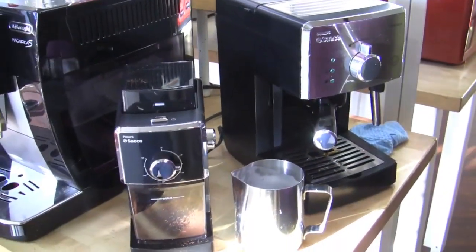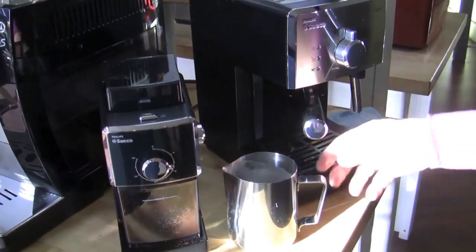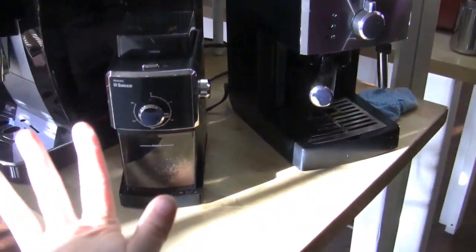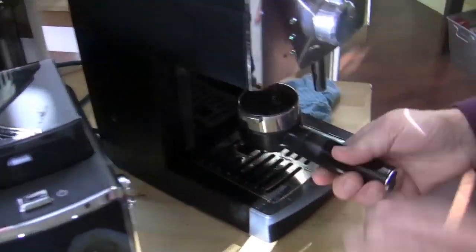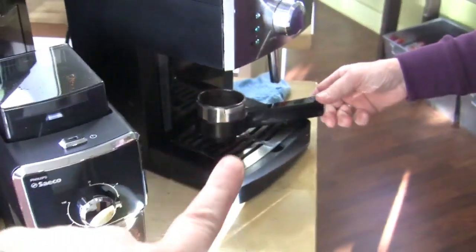So this is the Poemia class and burr grinder package combo. If you're looking for a nice entry-level setup, it doesn't take up a lot of space on your countertop. The other thing to note: it does not have a three-way solenoid valve, so you will have a soupy puck. But if you let it hang out for even 30 seconds to a minute or two before you remove the portafilter, it'll be much drier.